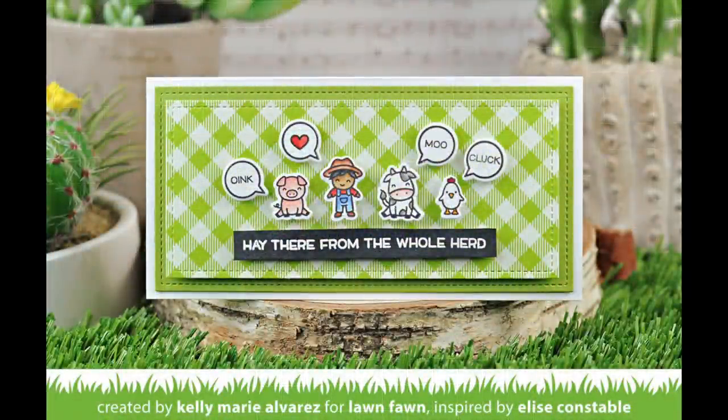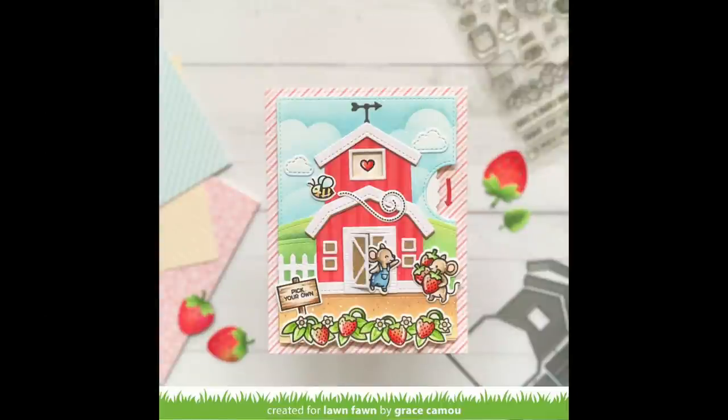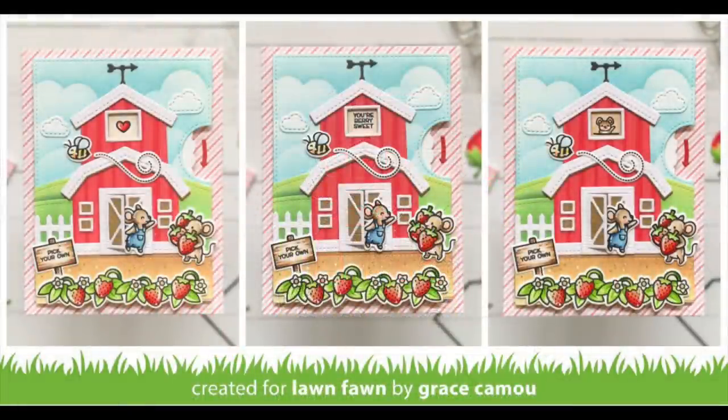Next we have some incredible cards by the design team. First up is an awesome Build-A-Barn Reveal Wheel by Grace — I love how she used the Build-A-Barn with our Berry Special Mice, and it's just the sweetest card. As you spin the wheel she's used some sentiments from Berry Special Mice, a heart, and a little mouse from our Virtual Friends set, so you can really mix and match things in that Reveal Wheel window.